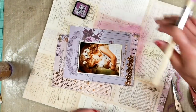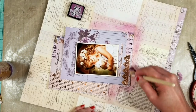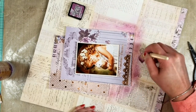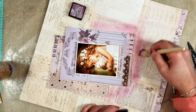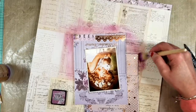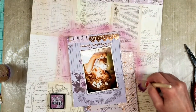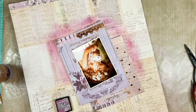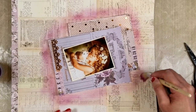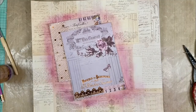I'm not using the oxide this time because the distress ink lets me see the background of the paper — it gives you the color but doesn't cover the handwriting and all the details that this beautiful vintage paper has. That is the reason I apply with a brush — I just want a little of the color.